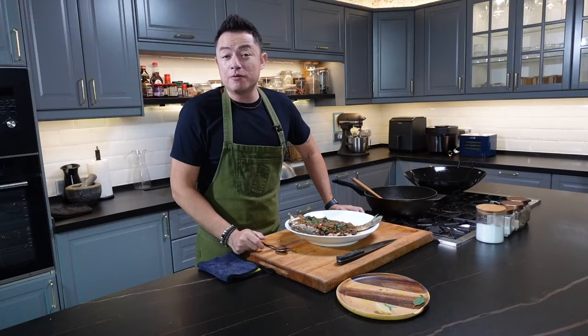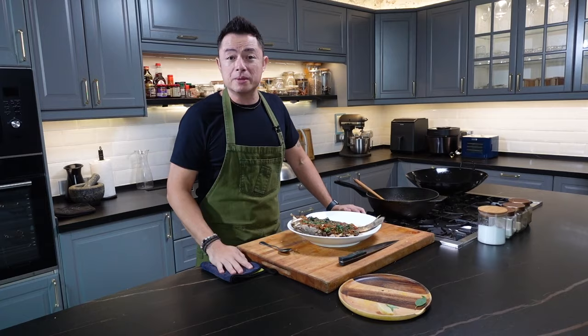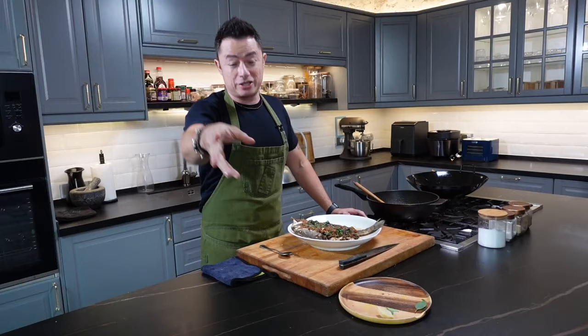So this is my version of a crispy Thai style fried fish. If you've enjoyed this recipe, let me know in the comments down below what you think. And if you enjoyed this episode and think it's added value to you, do click the like and subscribe button.